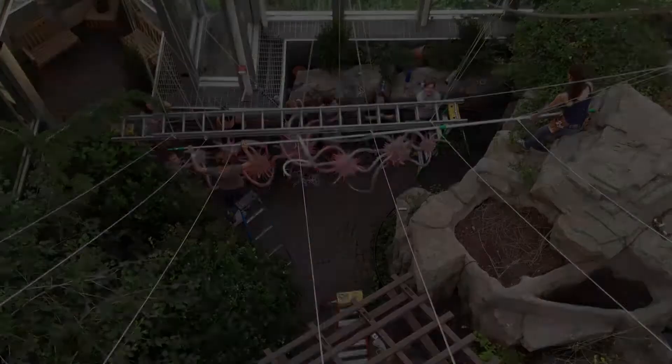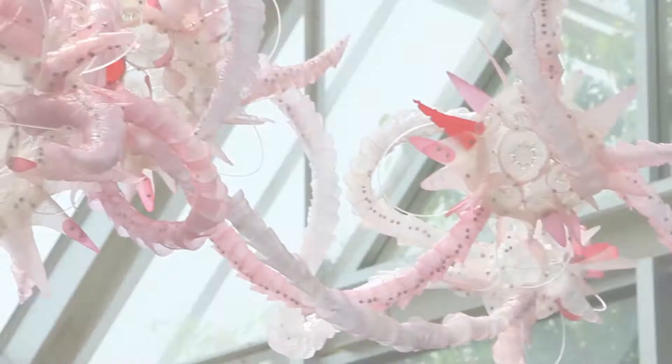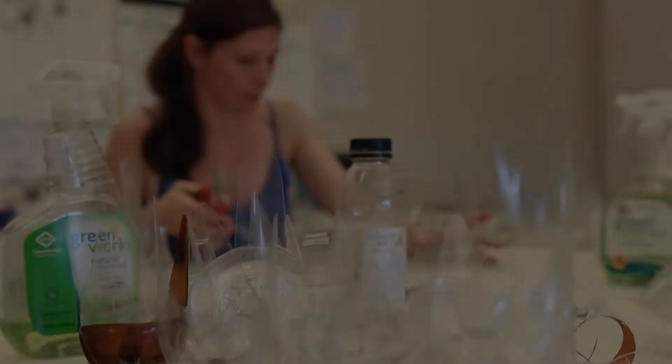Working with the Franklin Park Conservatory, I've created a piece that when it sells, the proceeds will go to continue raising awareness about plastic pollution and to continue cleaning up our rivers. We all know that all rivers ultimately lead to the ocean, and thereby this plastic debris is ending up in our oceans.